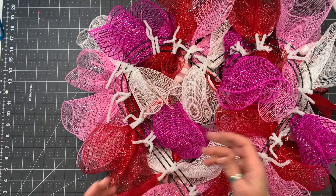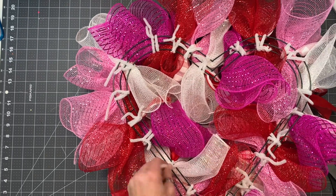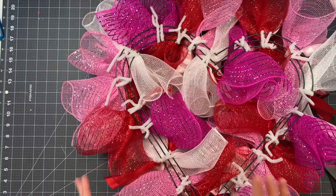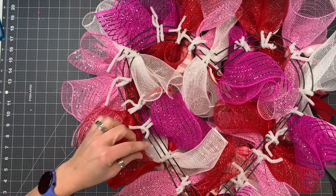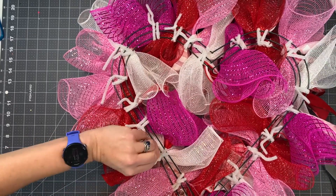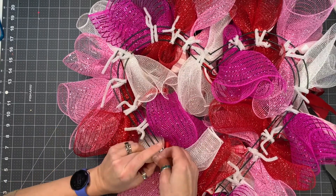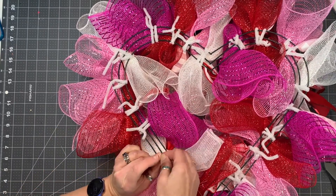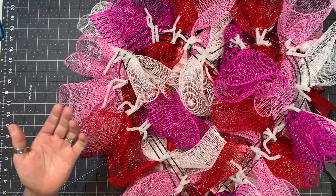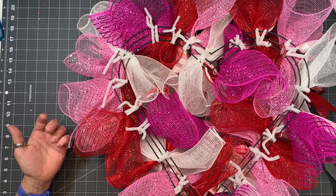We've got all these pipe cleaners going in every which direction, so we're going to tie them off. If you do not have the tools, this is how you do it: you're going to twist your pipe cleaners all the way down to a point and then just roll them. Pipe cleaners do have metal in them and have a little rough point, and we just don't want that scratching the surface of whatever you put the wreath on.